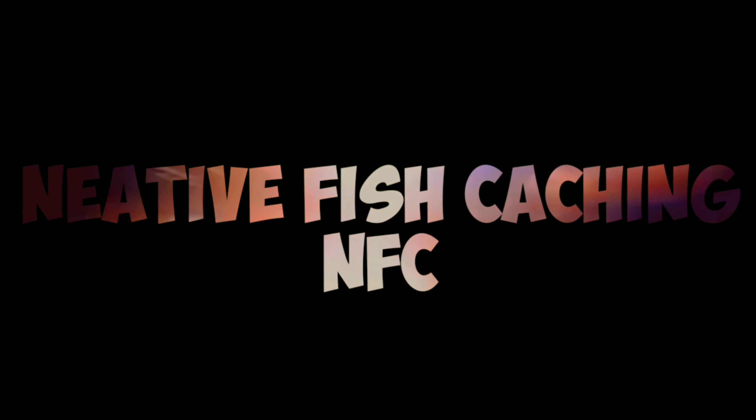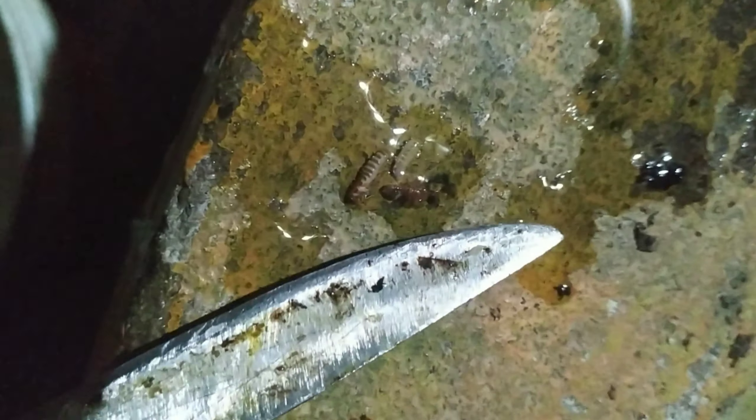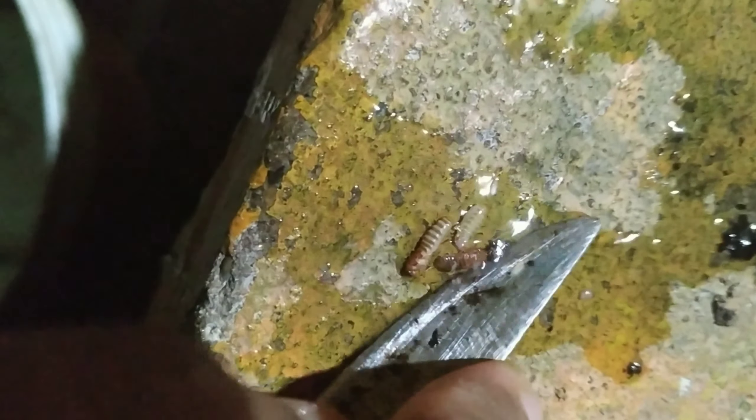Hello guys, welcome to NOSA channel. I'm going to talk about a rich food in lockdown. I'm going to talk about an easel in a tank. I'm going to talk about what I'm doing in lockdown and a lot of our food in lockdown.